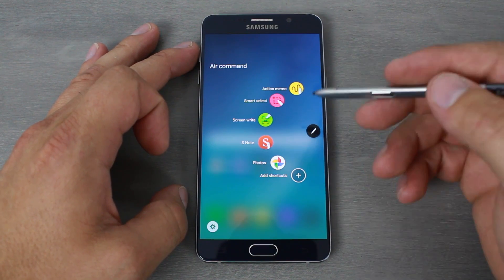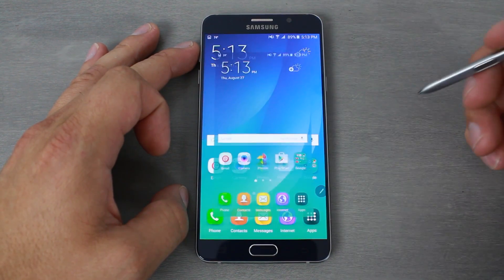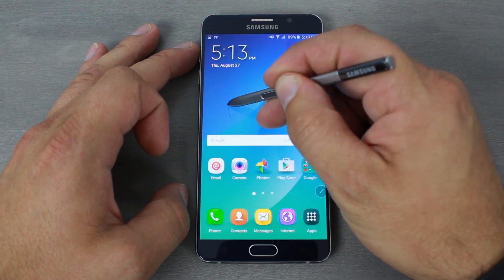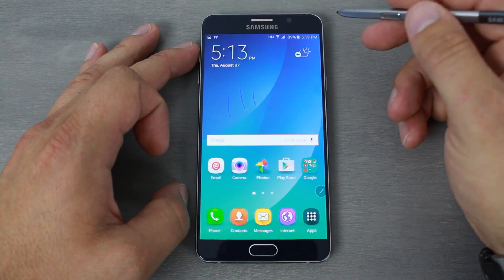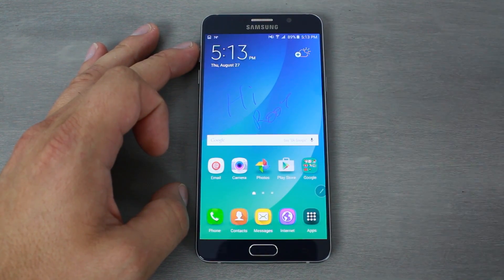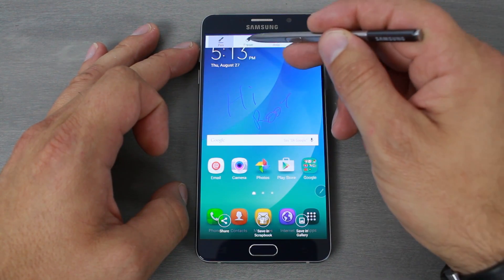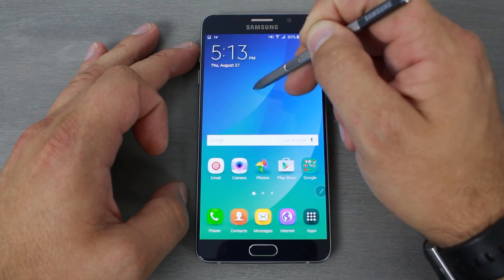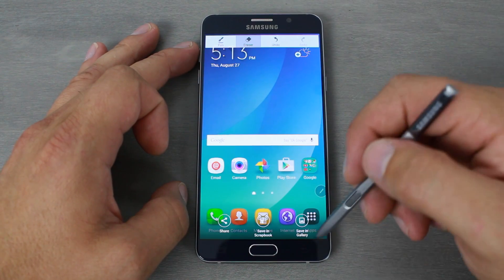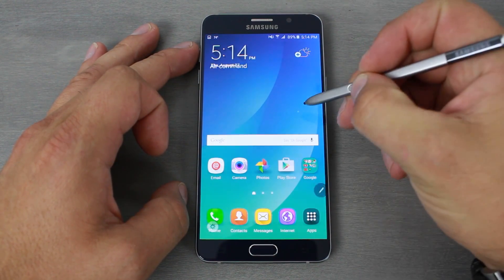You've got features like S Notes and Screen Write, which I love. Screen Write takes a screenshot and automatically sets it up for you to write on — so you can write something like 'Root Junkie,' and then you can erase it with the eraser tool. There's also save and share options right there.